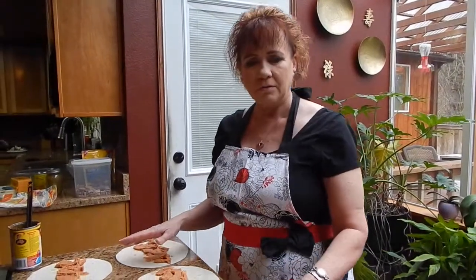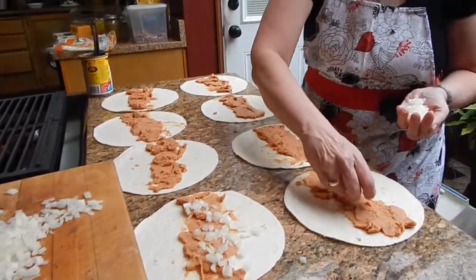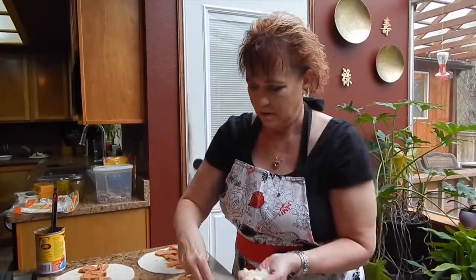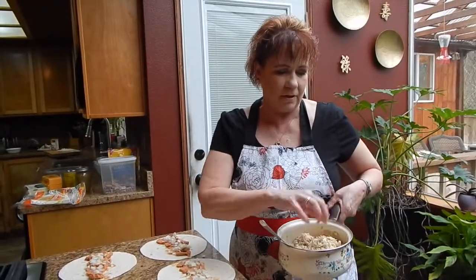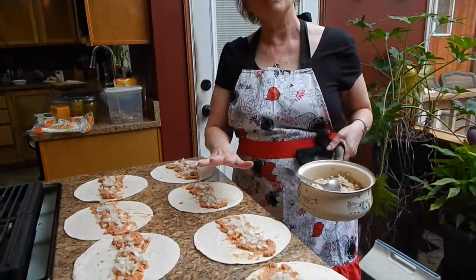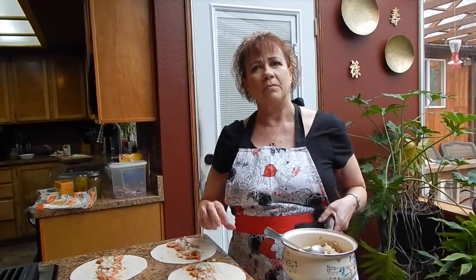Once you have all your tortillas spread with refried beans, the next step is to add your onions — just a thin layer across. Then after the onions, we're going to take all of our nice shredded chicken and add the next layer. That's the real key about these enchiladas: just add your layers as you go, and when you roll them all up — oh, just delicious.